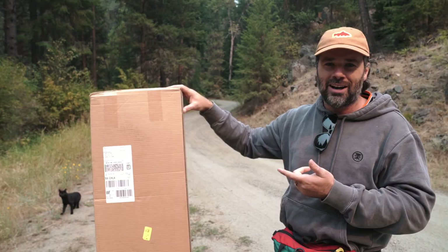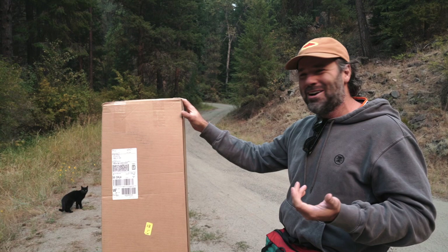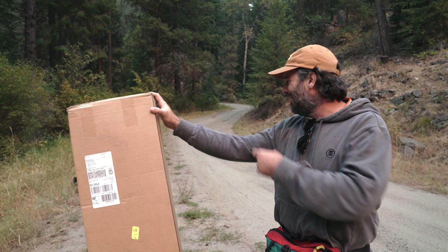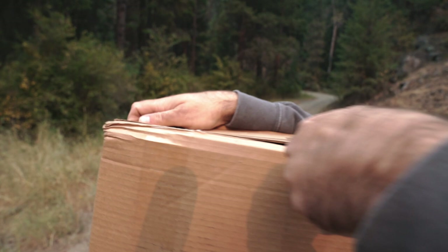So I went ahead and ordered one just to find out, and we're gonna unbox it right here and take it out on the river. We just drove down a dirt road for like 10 miles and there's a wild house cat bombing our video — he knows we're gonna catch some fish.